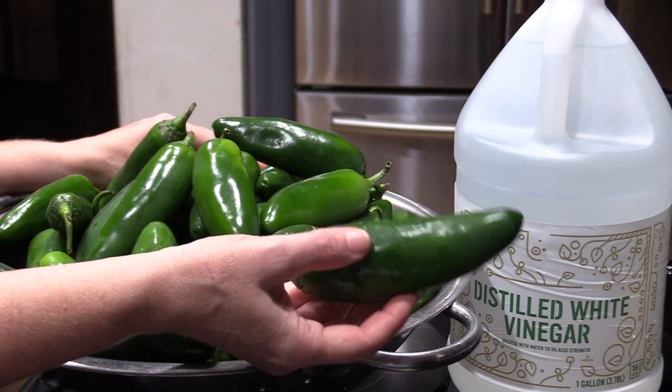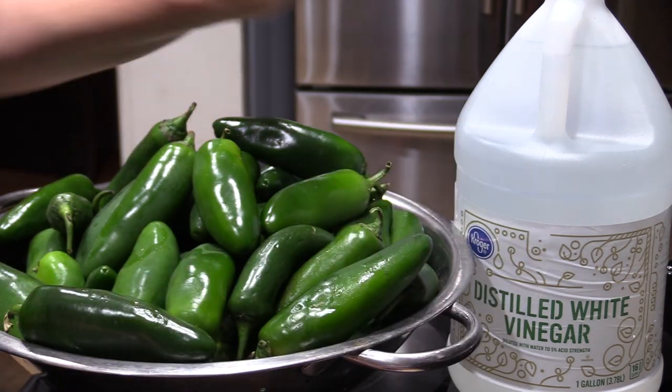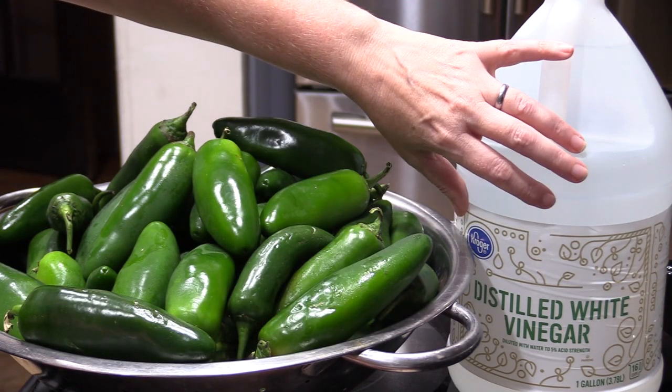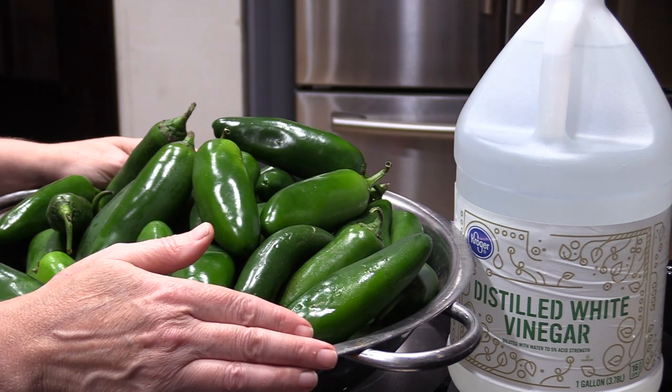You're going to need 3 pounds of whatever peppers you choose, 3 cloves of garlic crushed, and then you're going to need a white vinegar that is a 5% acidity. And then you're also going to need about 5 cups of water.